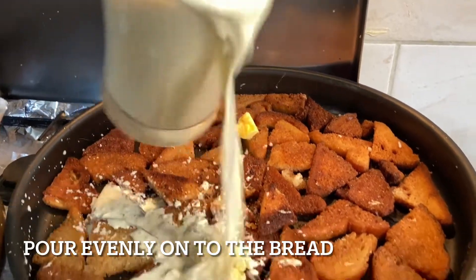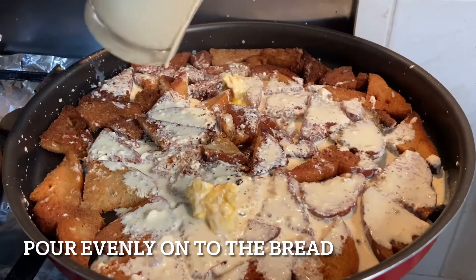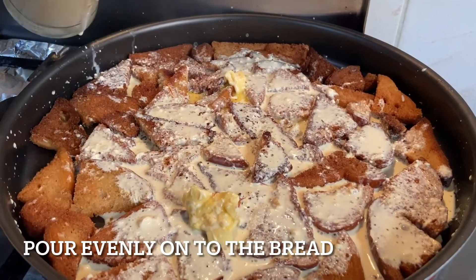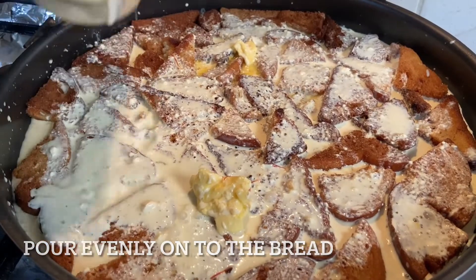Finally, pour the milk evenly onto the bread — remember to keep the flame low. Now cook for five minutes on medium flame.